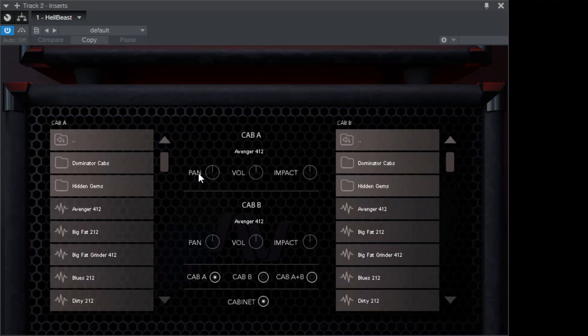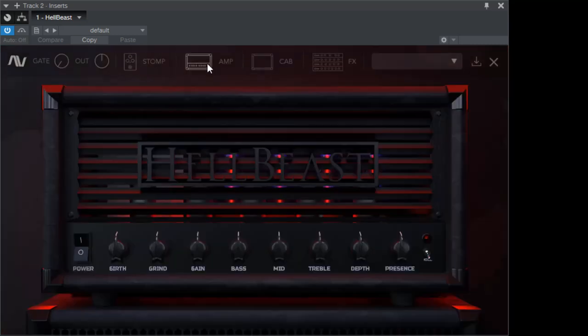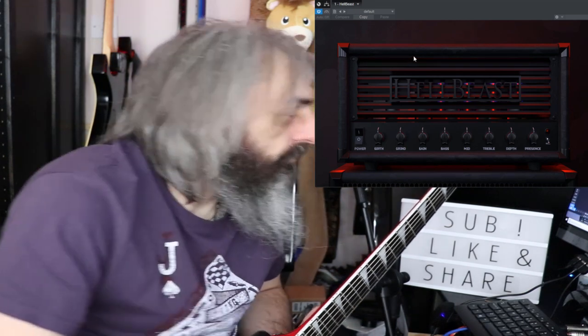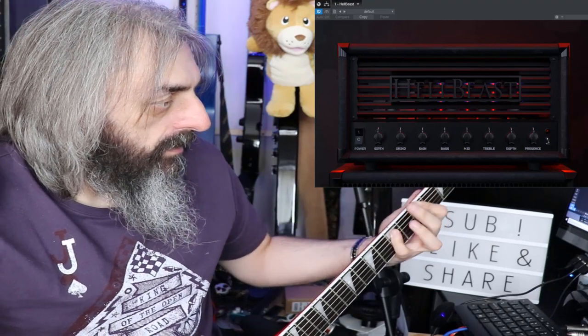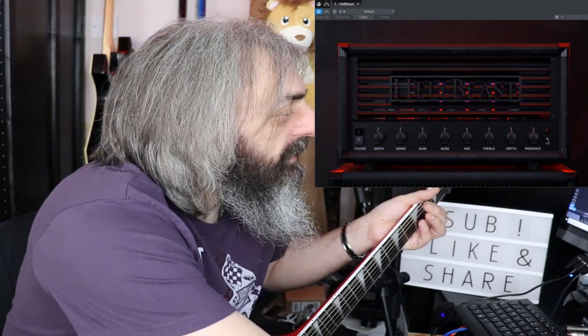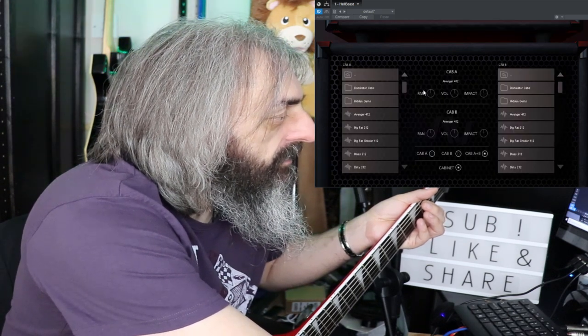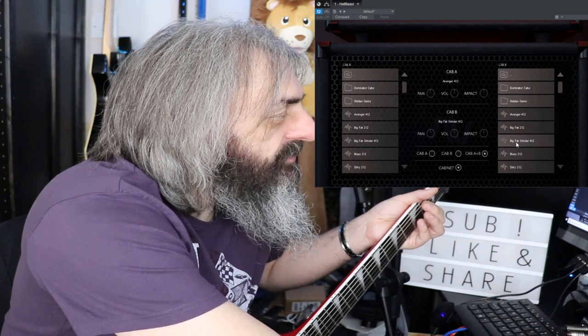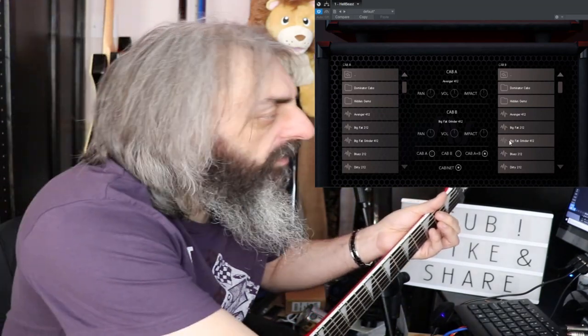After the cab section there's an FX section with an EQ, chorus, delay, and some reverb. I won't go too deep into those, but here's what it sounds like with everything at 12 o'clock without the Kill Switch on — currently using the Avenger and the Big Fat Grind cabs.